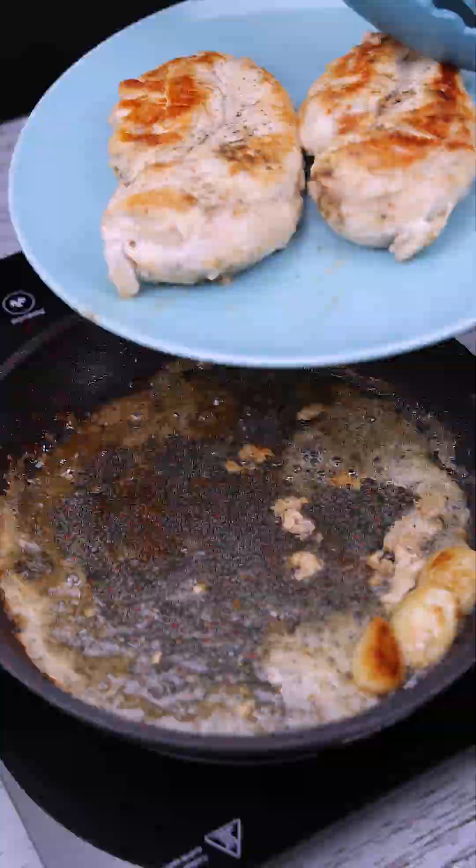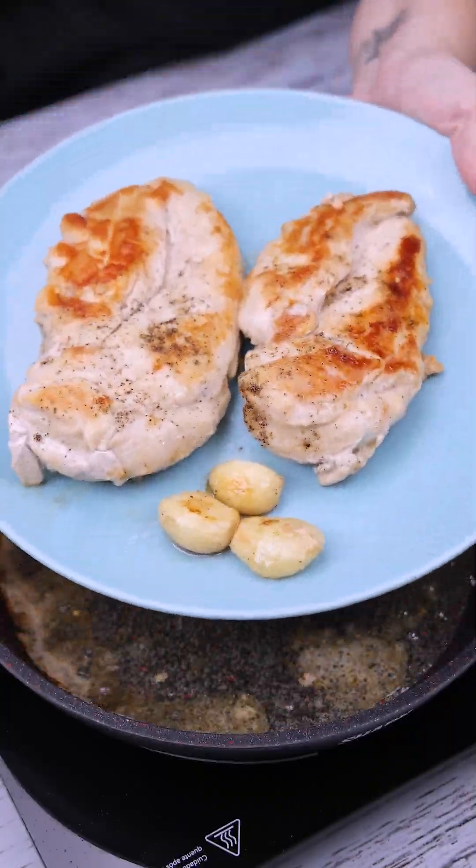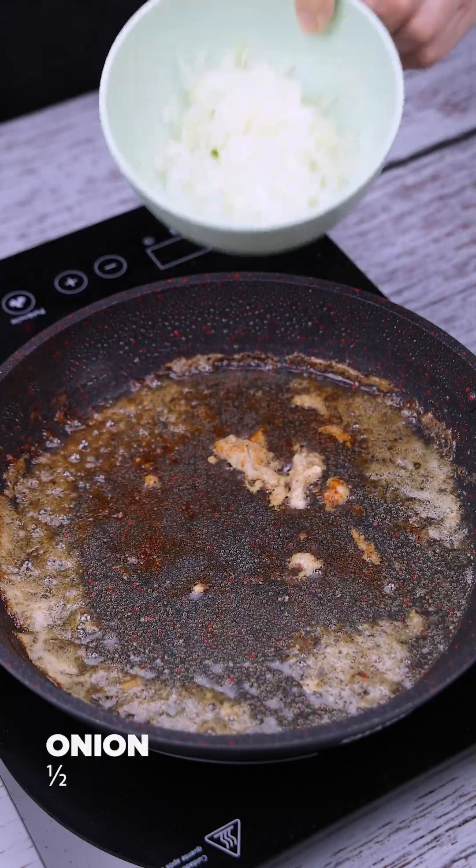After both sides are ready, we'll set the chicken aside for later. In this same pan, we will add half an onion, diced.